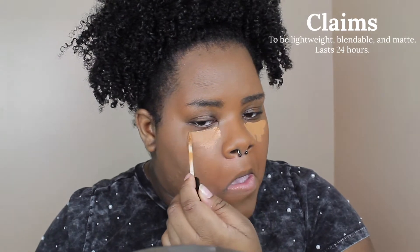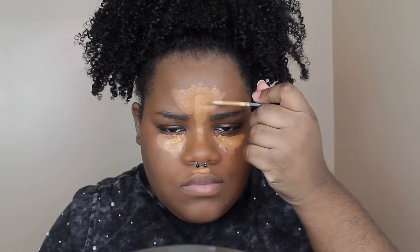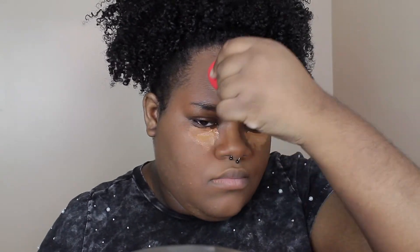Now on to the concealers — I picked up two shades: Warm Honey and Mahogany. Mahogany is a little darker than Warm Honey. I'm going with Warm Honey first and applying it where I usually highlight: under my eyes, forehead, and above my lip. Then I'm taking Mahogany and placing it on top. Using the opposite side of my Morphe sponge to blend it out.